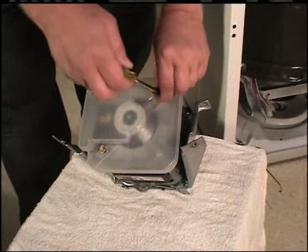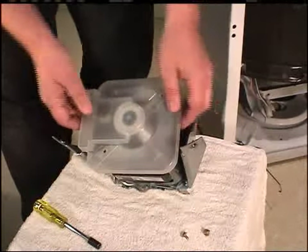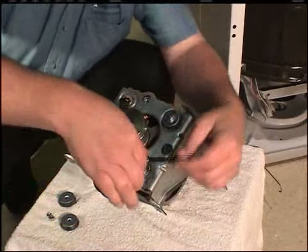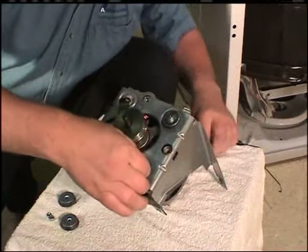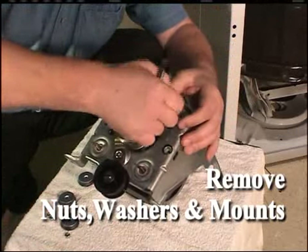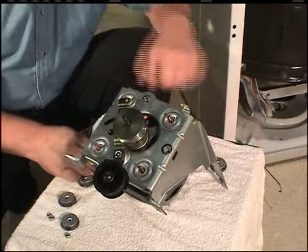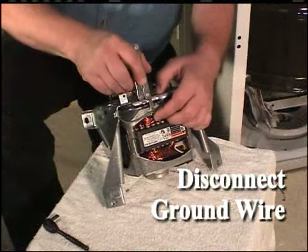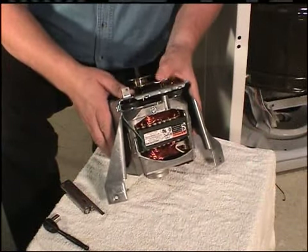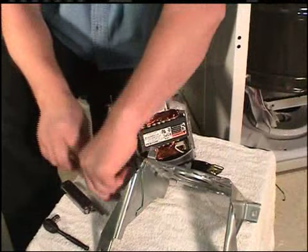Using a 5/16-inch socket, remove the four nuts holding the motor to the motor mount. Remove the steel washers and rubber mounts from the motor studs. Disconnect the ground wire from the motor. Pull the motor mount bracket off the motor. Remove the remaining mounts and steel washers.